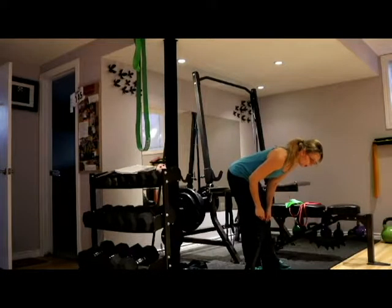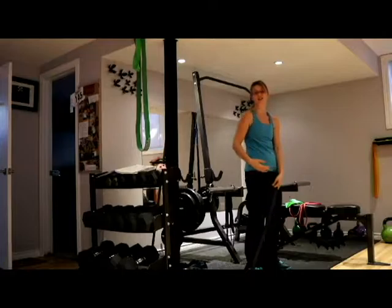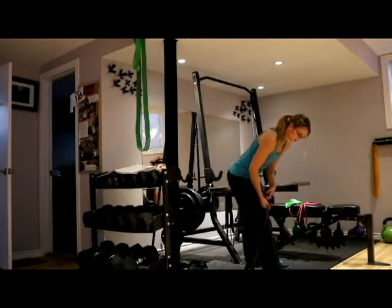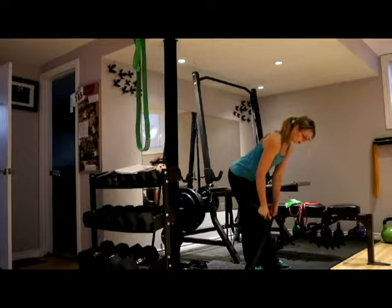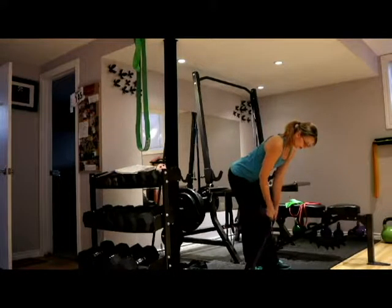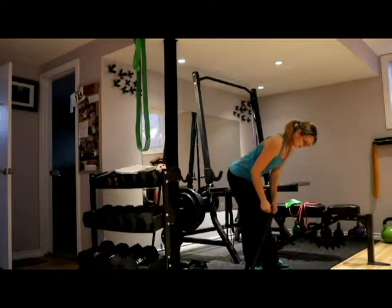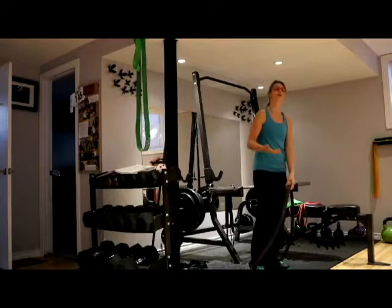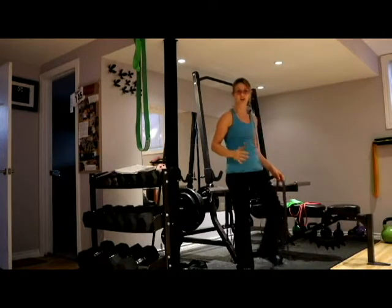A couple things you don't want to do: don't round your back — that's not going to work your back muscles, it's just going to hurt them. Make sure you have a flat back, stick your bum out, and keep a neutral head and neck alignment so your neck isn't cocked up. When you do that pull back, make sure you're actually pausing at the top and not just going back and forth directly.